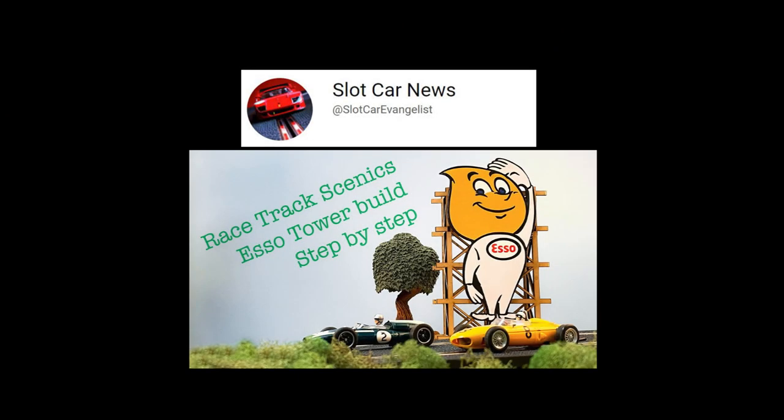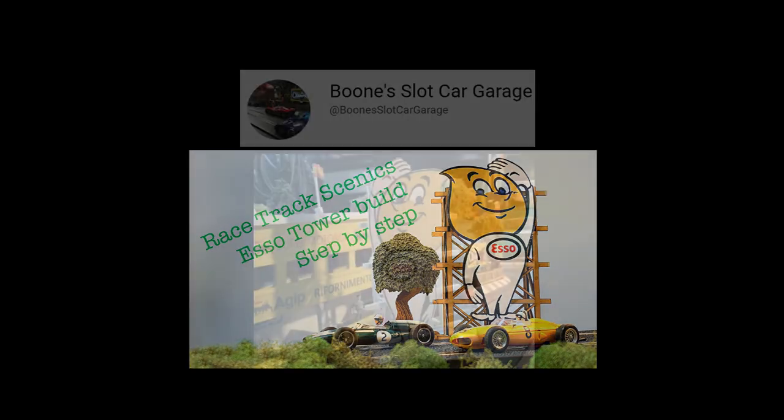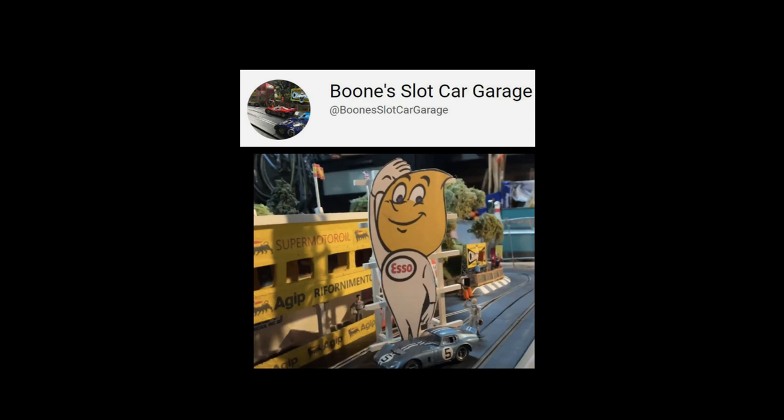This isn't the only option if you want to build an oil drip man. Racetrack Scenics also do a kit, and Dave Kennedy on the Slot Car News YouTube channel did a build of that kit recently. That kit's also MDF, but it differs slightly from the magnetic racing one in that the scaffold structure behind is more complex, and the oil drip man himself is a flat sheet onto which you apply a decal that they provide. If you fancy scratch-building one, check out Boone's Slot Car Garage channel — he scratch-built one as well. That video's also worth watching. I'll put links to all of these in the description on YouTube down below.